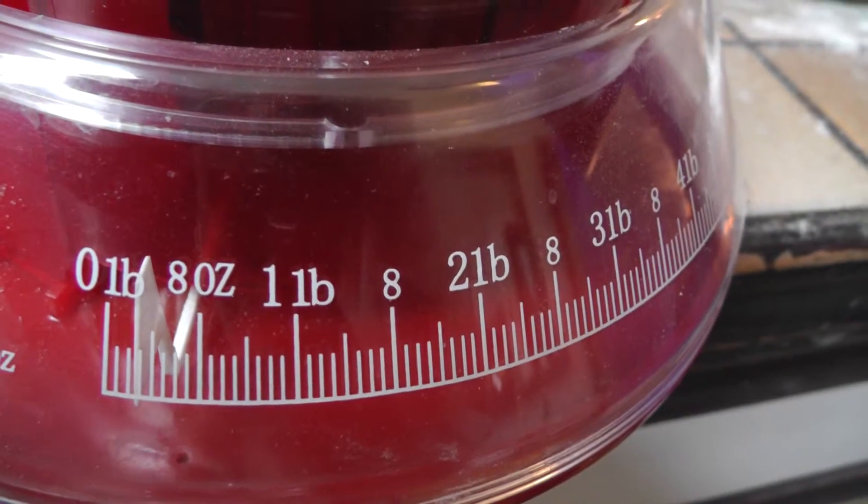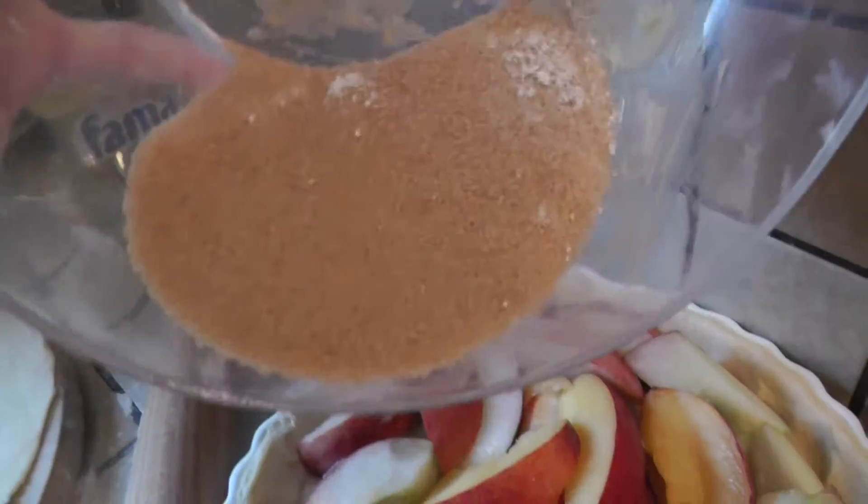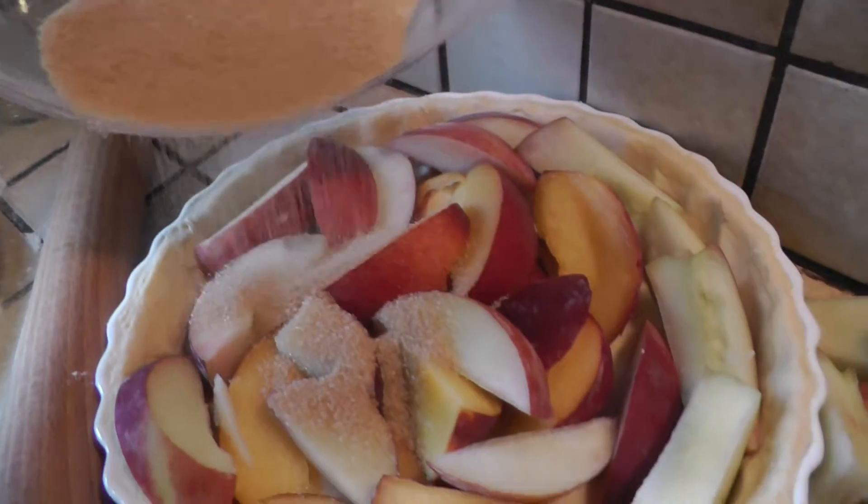Waiting for four ounces of sugar — that's quite a lot of sugar. This goes on to the peaches.